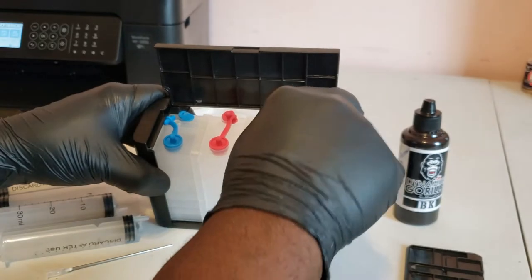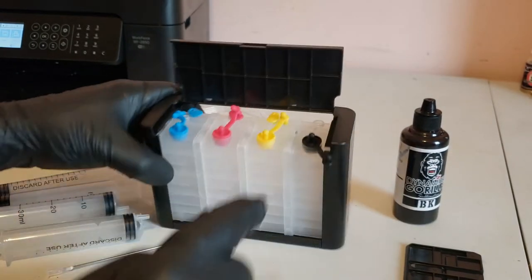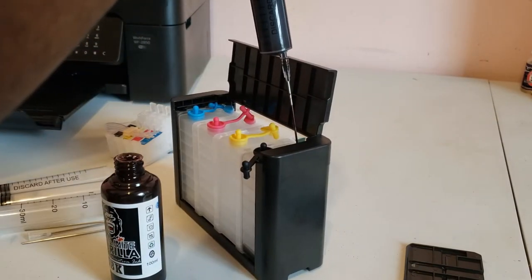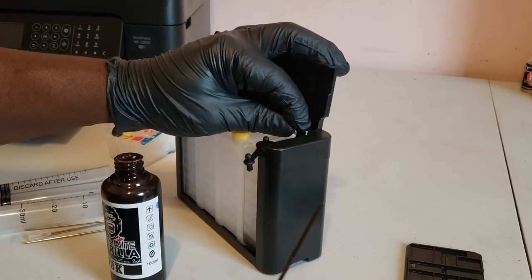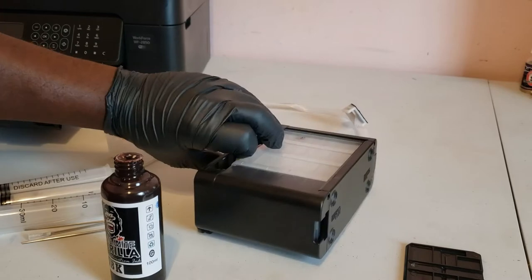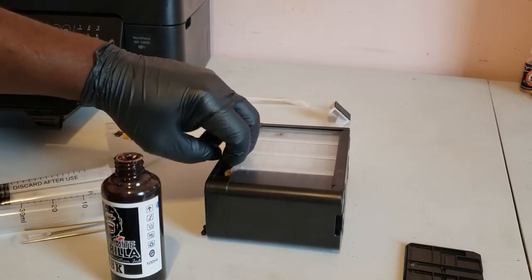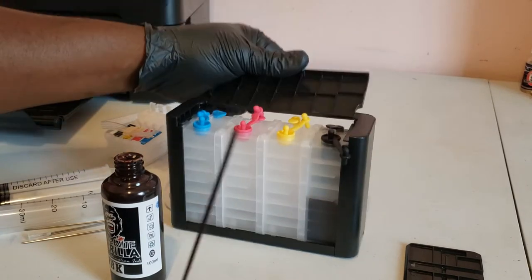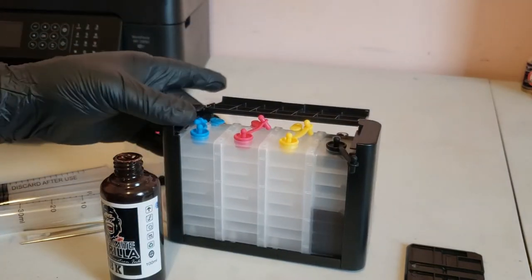First we'll fill the priming chamber. We'll draw 30ml of ink and insert it into the fill hole of the priming chamber. Then we'll plug the priming chamber and tilt the tank forward to move the ink into the lower part of the tank and force the air out into the upper part. We'll remove the plug again and continue filling the chamber with another 20ml of ink or so, and replace the plug.